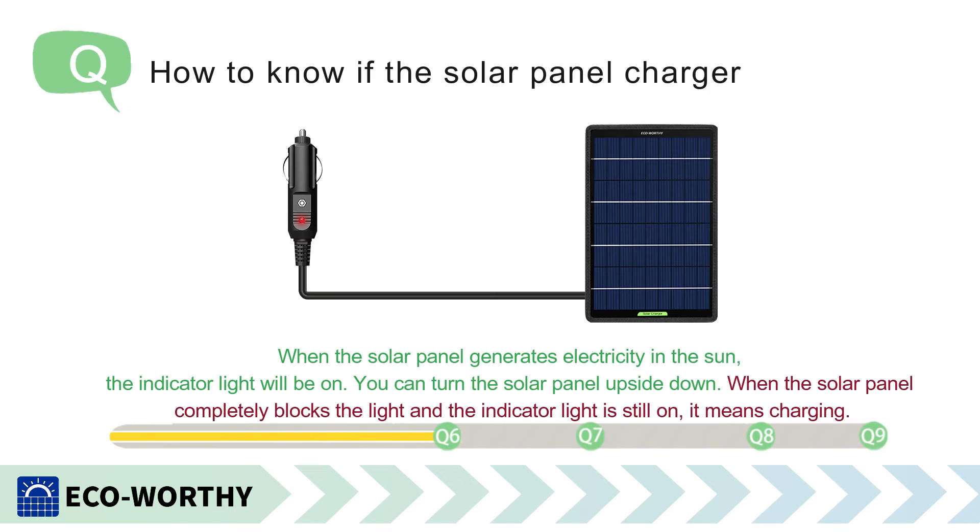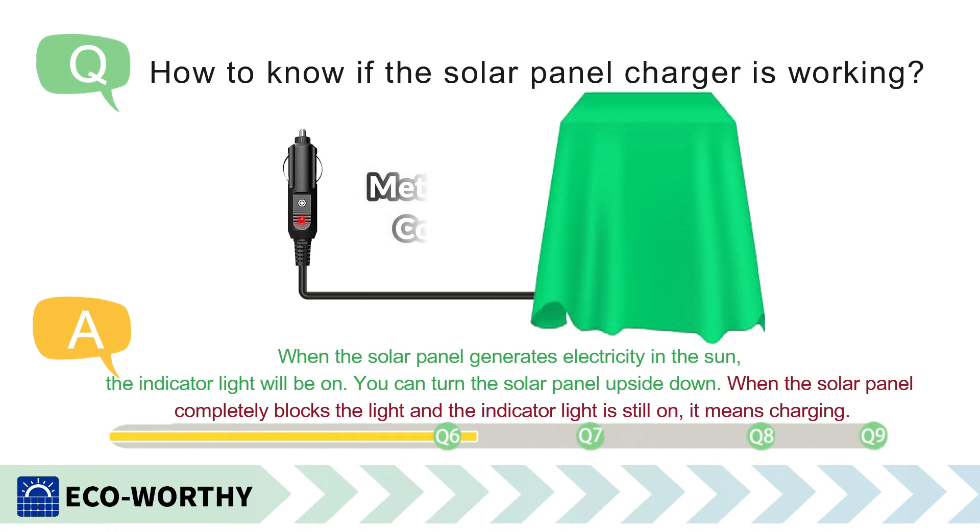How to know if the solar panel charger is working? Method 1: When the solar panel generates electricity in the sun, the indicator light will be on. You can turn the solar panel upside down — when the solar panel completely blocks the light and the indicator light is still on, it means it is charging.